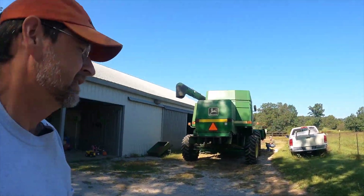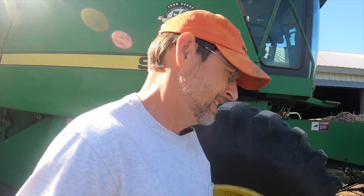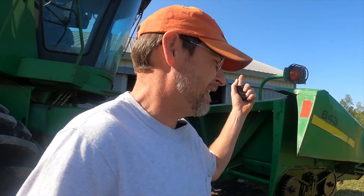Welcome back. We'll probably call this video a soft start to harvest. We got a patch up here, like five acres of corn behind my dad's house, that we like to cut first just to get the bugs out of our equipment.